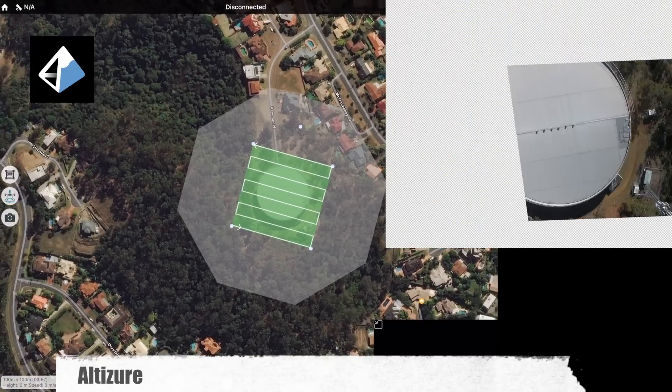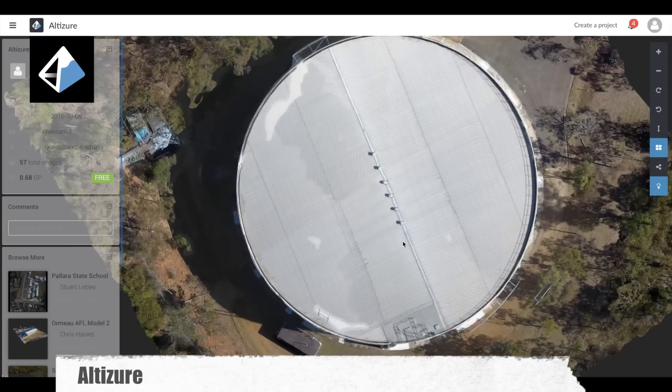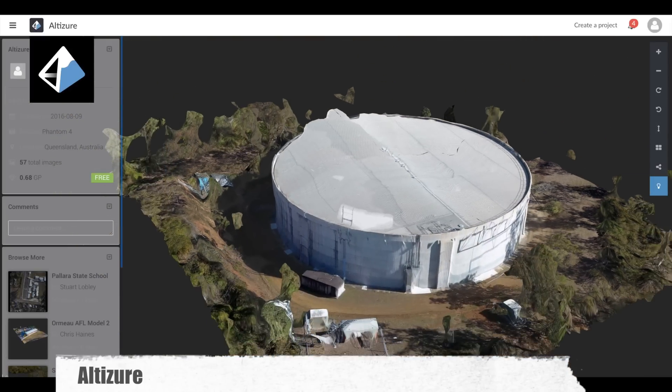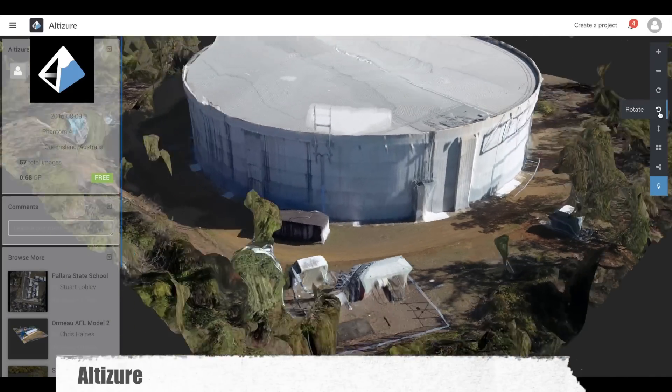Altazure used 57 photos to capture this area, and the interface for the 3D is interesting as it uses buttons rather than the mouse to control the 3D aspect of the final product.